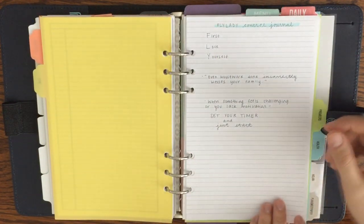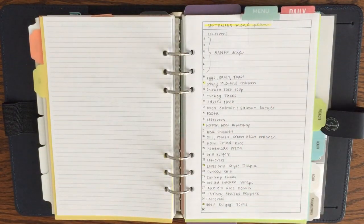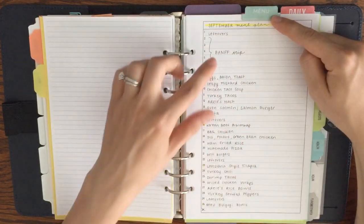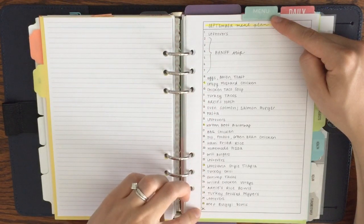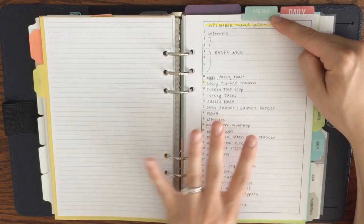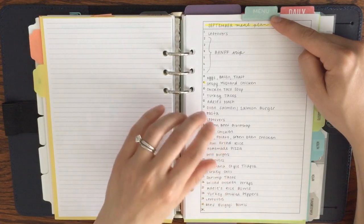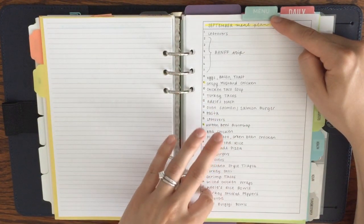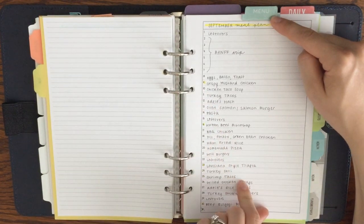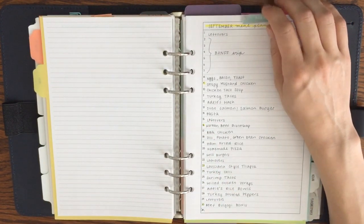The second thing I've got in my control journal is my menu plan for the coming month. I've got my September menu plan with the days listed out and what I plan on making for each day of the month. I might not necessarily make every single one of these things, so if I don't, I'll save it for the next month — I just cross things off as I make them. I also planned for leftovers a couple of times in there as well.